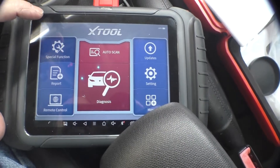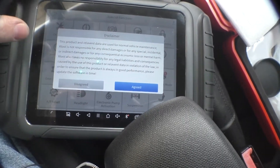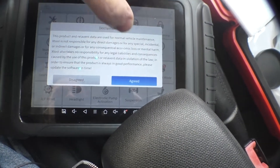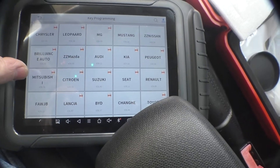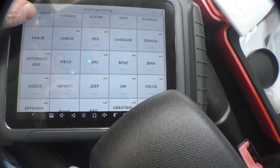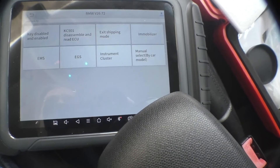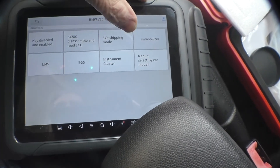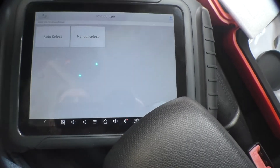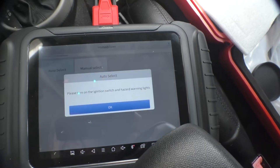If we press Special Function, then Key Programming, and go into the menu — I need to find BMW. This is a Mini but it's made by BMW. And we want to do Immobilizer. Auto select.